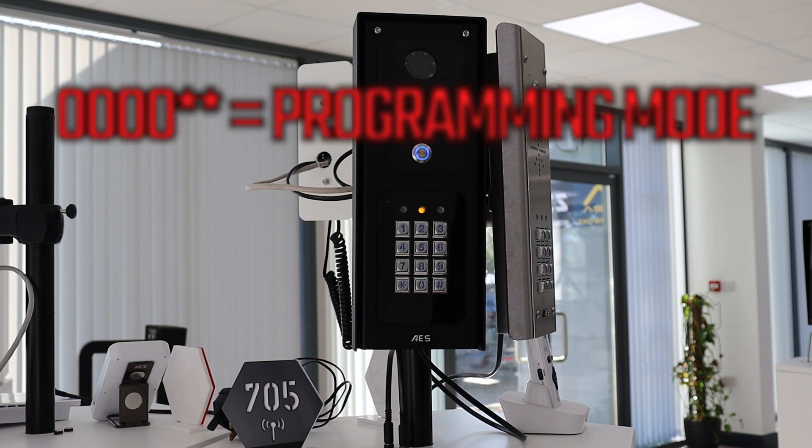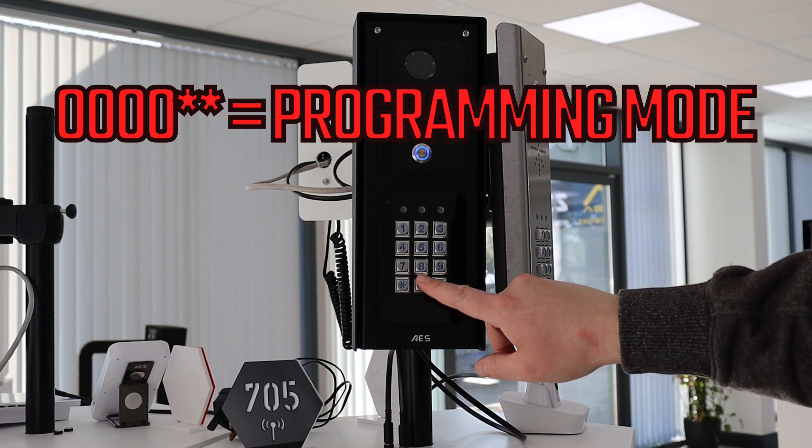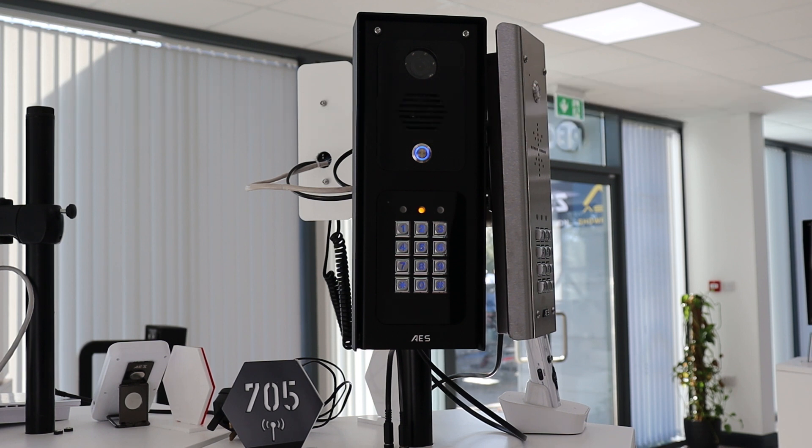Firstly we need to enter programming mode. To do this we need to enter 0000 followed by star star. The middle amber LED will remain solid to signify that the keypad is in programming mode.